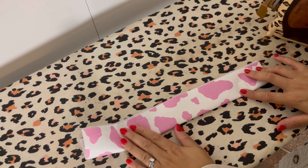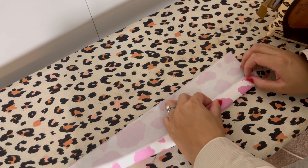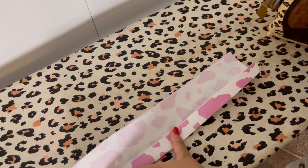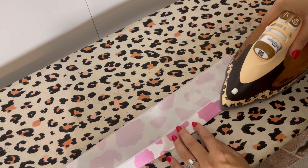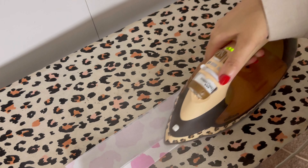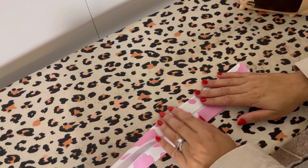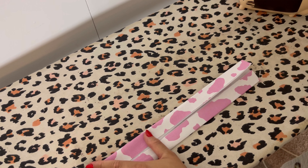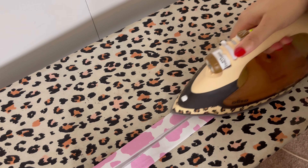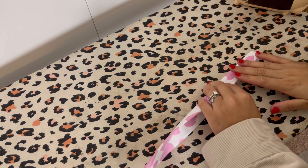Next you want to fold your pattern piece in half — just do a quick finger press, we don't want to iron this. We just want to create a middle crease so we know where to start folding. You're going to fold in once on the left side and once on the right side, hot dog style — y'all remember that, right? Press it so both ends meet in the middle, then do one final fold over to enclose the raw edges, and give it one more press.